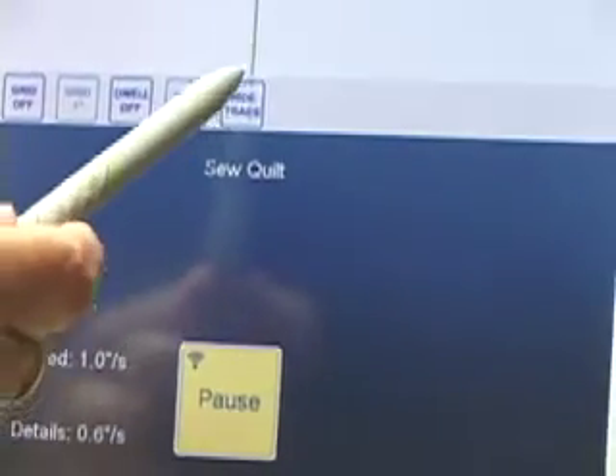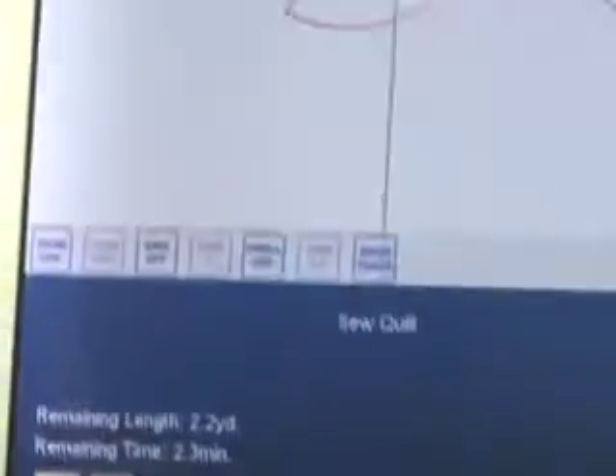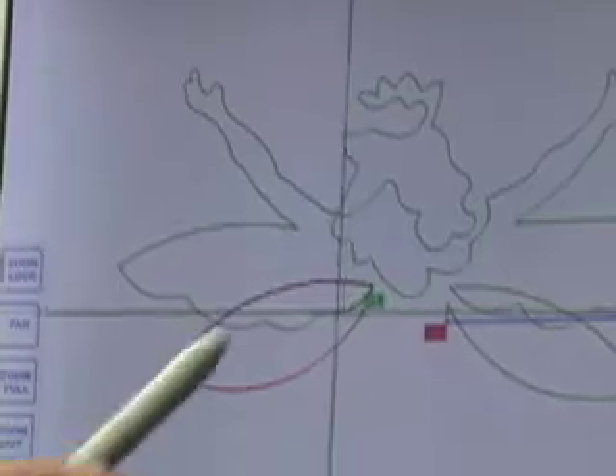Okay, there's the trace — I'm going to hit it to show trace. Now I'll zoom in so you can see. Do you see that black line? Let's pan around — it's following the design.